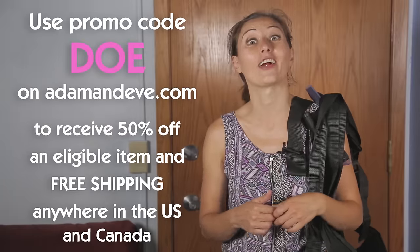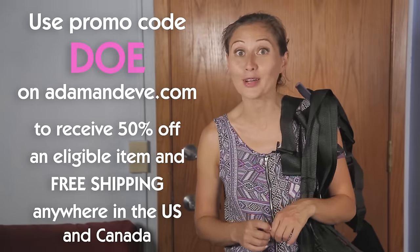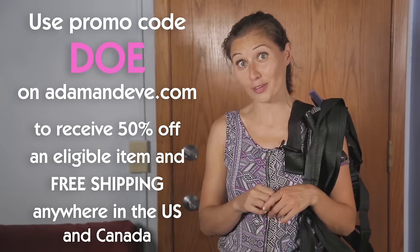This sex swing and others like it are available at AdamandEve.com. When you use the promo code DOE at checkout, you can get an eligible item for 50% off with free shipping to the US and Canada. Stay curious!